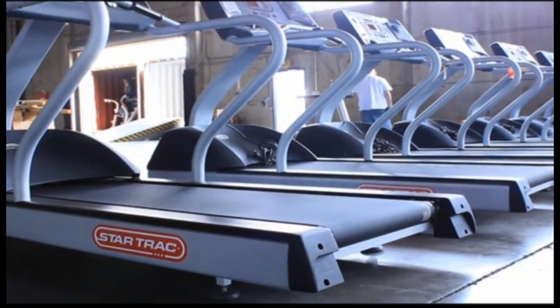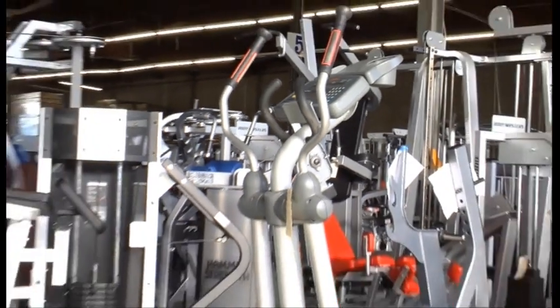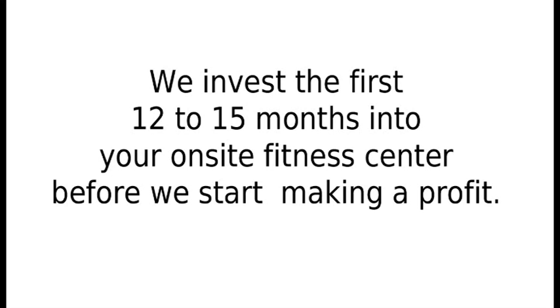If it is not health club quality, we do not offer it to our clients. We invest the first 12 to 15 months into your on-site fitness center before we start making a profit.